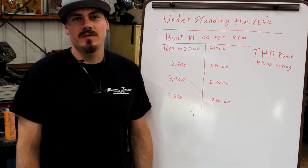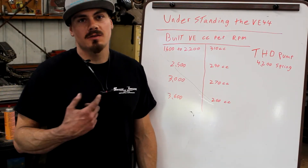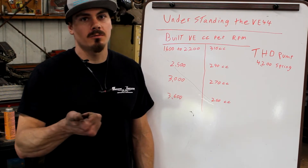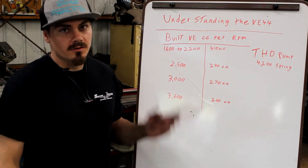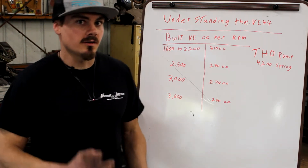Welcome back to part two of VE pumps. This is Savage Provocation, Bradley Carter behind the camera, Dalton Carter does all the editing and puts all the videos up. So he makes all this stuff actually look good and coherent because I like to ramble.